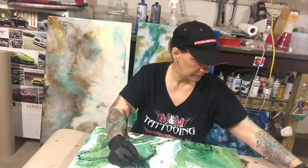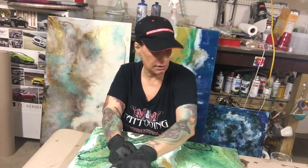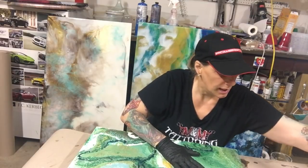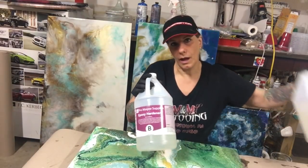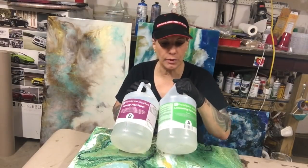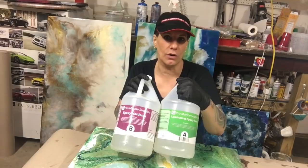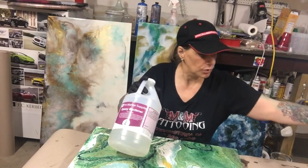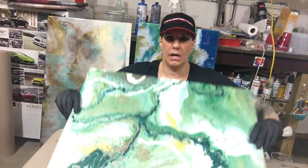I am using Pro Marine Supplies resin epoxy and it is one to one, so I will probably mix 12 ounces of resin to 12 ounces of hardener. This is a 24 by 24 board.